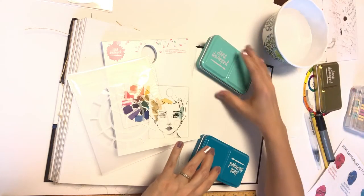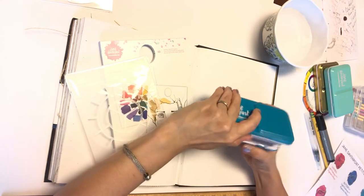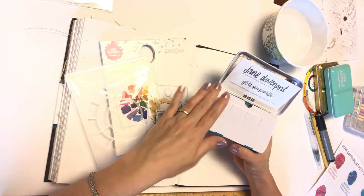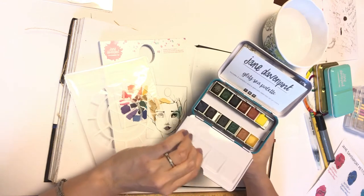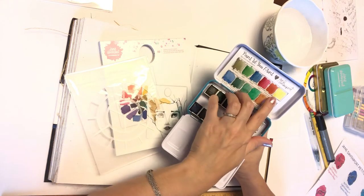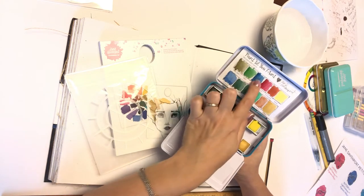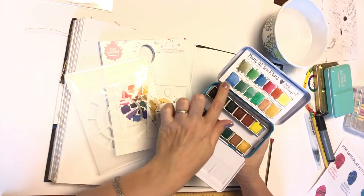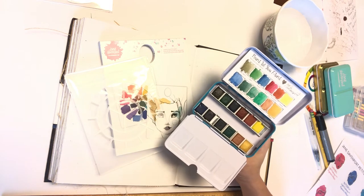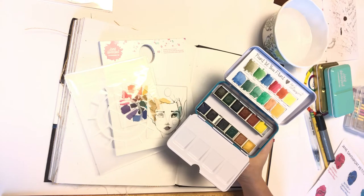This video is going to focus on the newest palette, which is called the Glitz C palette. This one has a good variety for mixing because it has a bright yellow, a red, and two different types of blues — a darker blue and a lighter blue — so it'll be interesting to see what variety of colors we can get out of this particular set.